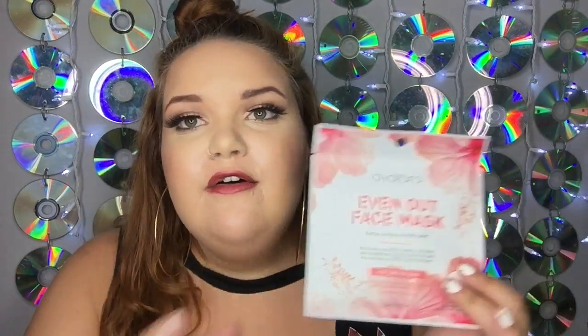Next is the Avatera Even Out face mask — it tightens, retexturizes, and revitalizes the look of uneven skin, acting as a pore primer. This is much more up my alley. I have acne-prone skin, pores, pockmark scars, and a lot of problems with uneven skin. They didn't have a beauty profile to fill out like Ipsy or Sephora Play, so I'm glad this one fits my needs. I'm excited to try it and see what it does.